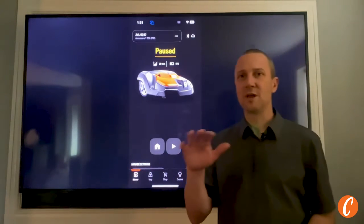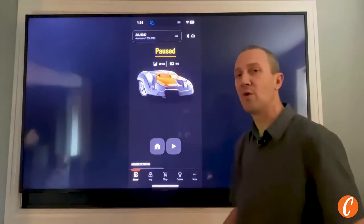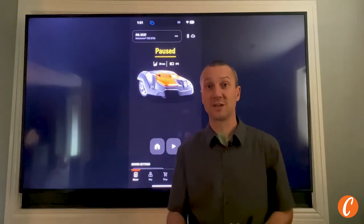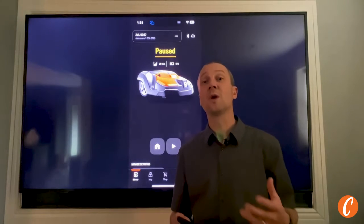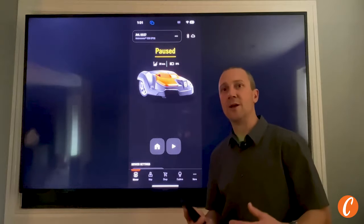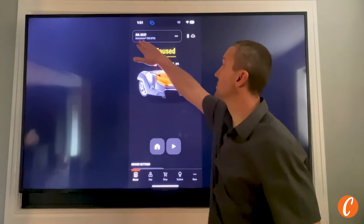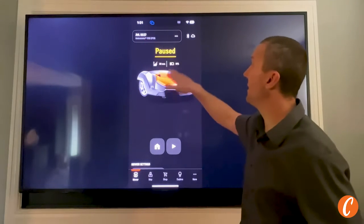Today, Husqvarna EPOS Auto Mower 101 — we're going to go over the home screen, look at the mapping section, and some stuff you can do with your mower to avoid a callback and maximize the coverage of your lawn. Here's the home screen. Here's my mower, the 550 EPOS.